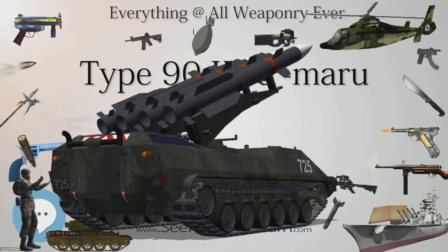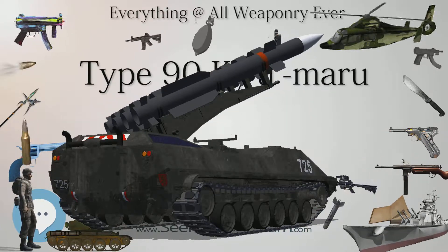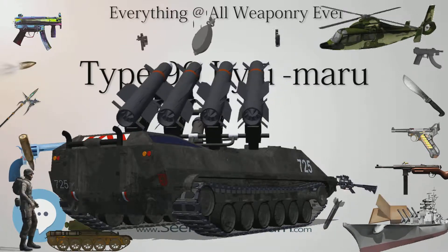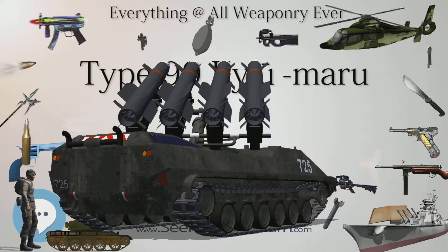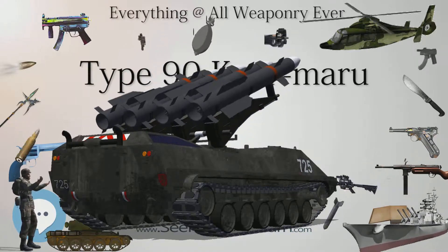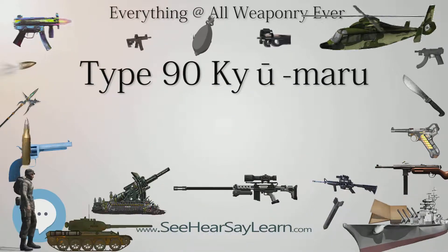The German 120mm L44 gun DM33 120mm APFSDS has a penetration of 480–550mm. The US 105mm M900 APFSDS has a penetration of 480–550mm.